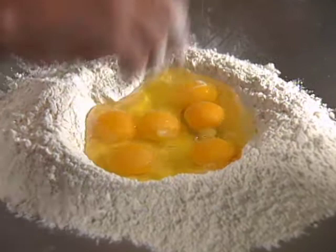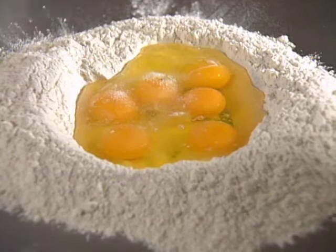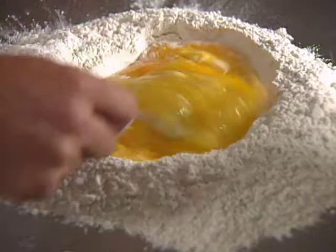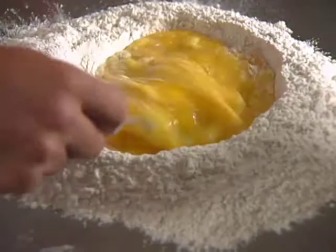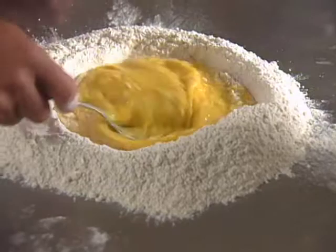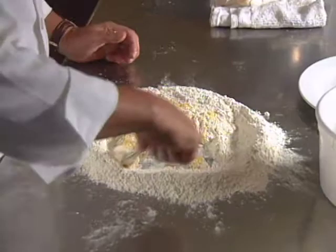We put a little salt and a little olive oil. Here in the restaurant, of course, we have modern machinery and everything is done mechanically. But this is the old way to do, and I believe everybody in the house can do this way. If you are careful, you will incorporate into the egg as much flour as you need, no more than that. The dough has to have a nice consistency, but not be too hard.